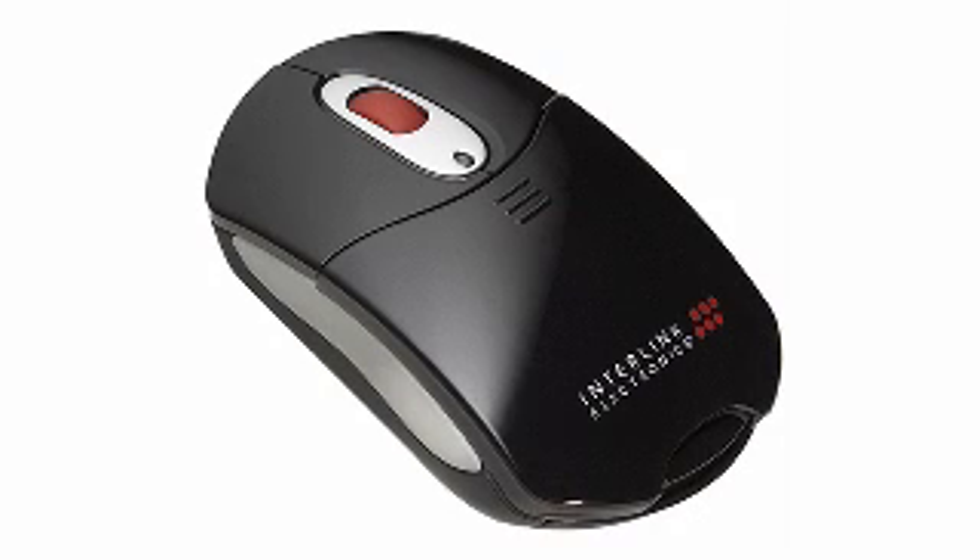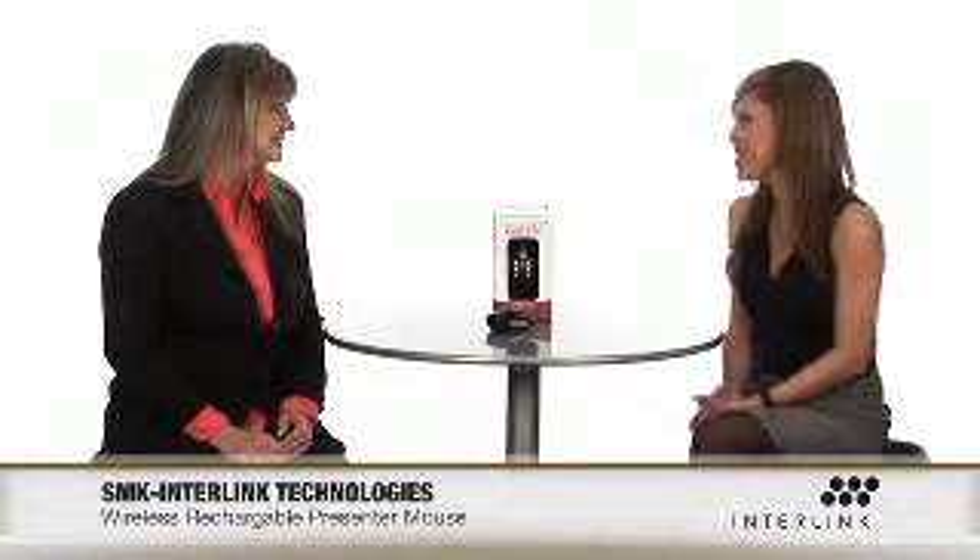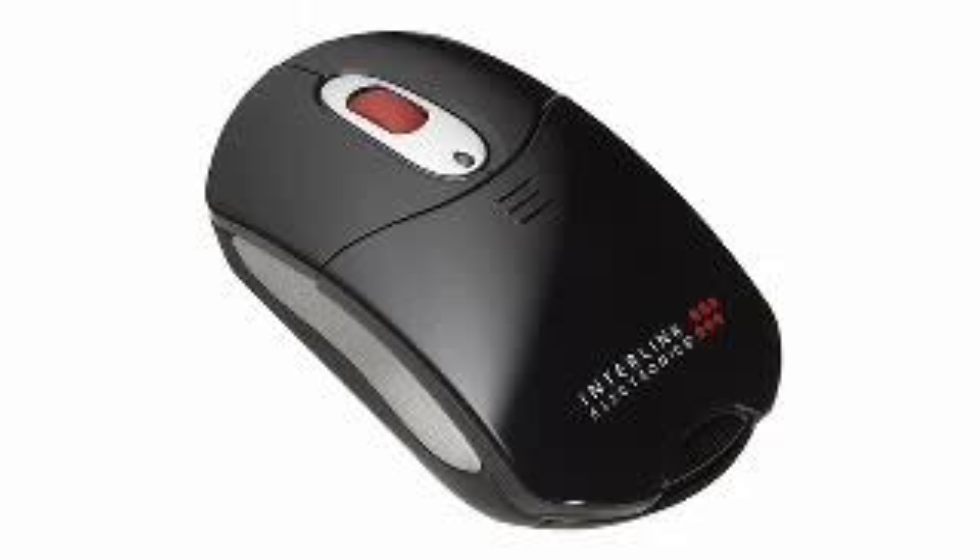Are you a professional who's in need of a mouse and a reliable presentation tool? I have Cindy from SMK Link who's going to talk about their new rechargeable wireless presenter mouse. Welcome to the show, Cindy. Thank you for having me. I'm so excited about being here, and I'm so excited you are too because I can already think of so many different ways I can use this presenter mouse.